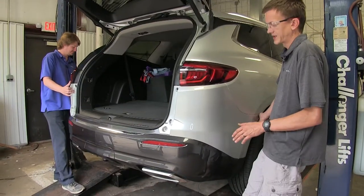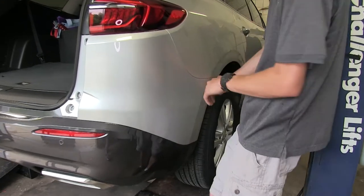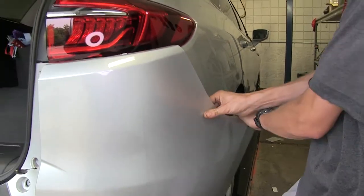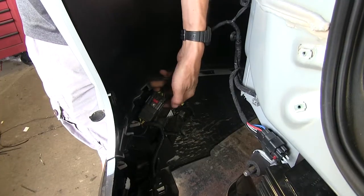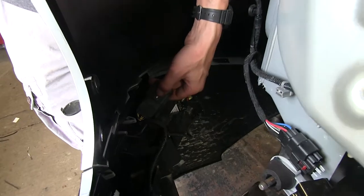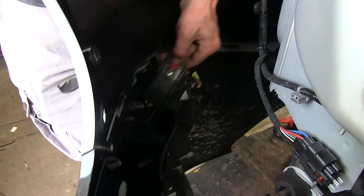Now with an extra set of hands, we'll grab our fascia at the corner where it meets our fender and pull back away from the vehicle. On the driver's side, we do have a wiring harness that we need to disconnect. We'll do that simply by sliding this red lock tab back, push it on the black tab, and pull to separate.